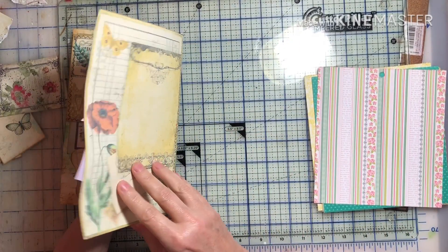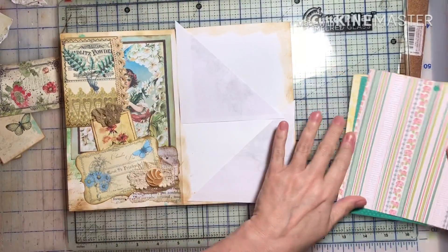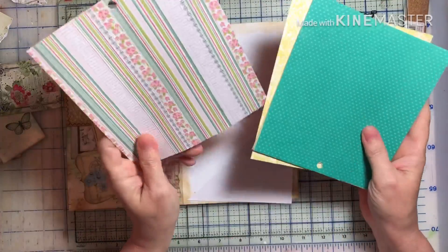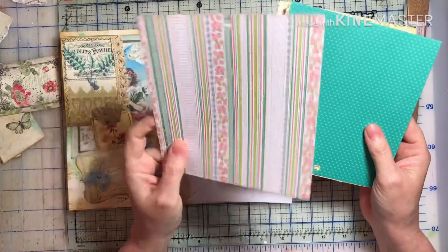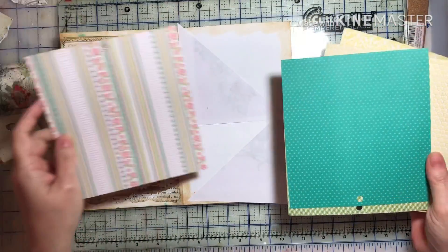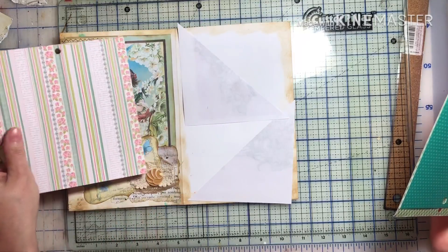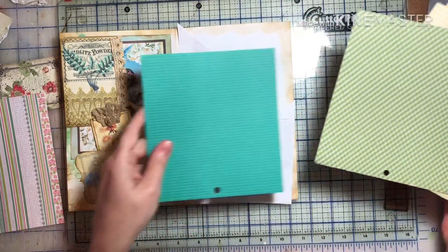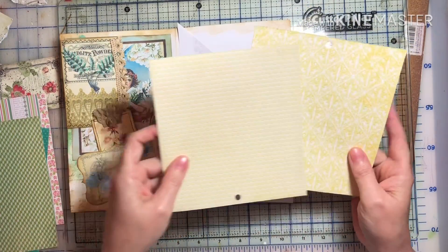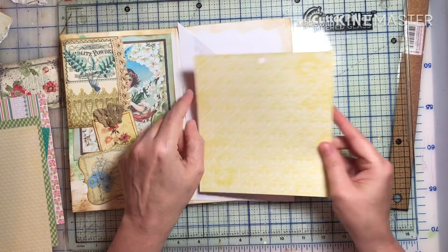I wanted to again try to use up some of these paper pads that I've had. I decided to use like a cardstock strength so that it will hold up. I was kind of looking at these different things — this is beautiful but I think it's going to be too busy. That'll work with the color, and that kind of gets busy. That color works, so I think I'm gonna go with this one.